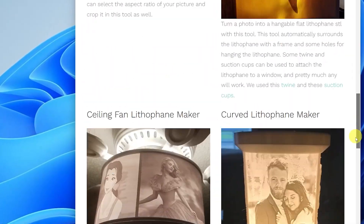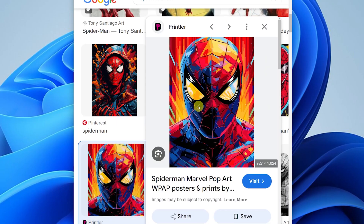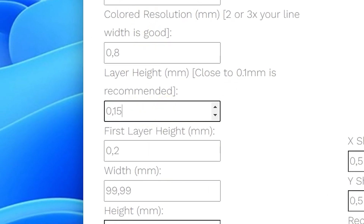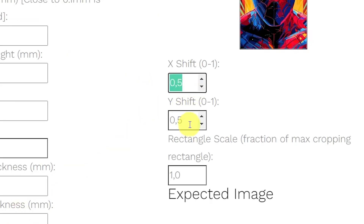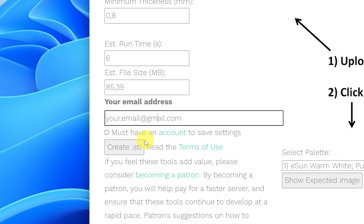Step number two: generate the STL file on lithophanemaker.com. Upload your photo and make sure you select the crop checkbox. First layer height should be 0.15 millimeters. Adjust the size to your preference. X and Y shift should be 0.5. Palette should be the default setting. Put in your email and download your STL zip file.